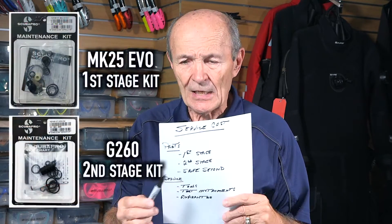Other manufacturers do it differently. Take Scuba Pro — top quality, recognized around the world as one of the very best. They do it a bit differently: they have a first stage kit and a second stage kit, and you buy them separately. To buy those two kits, you're going to pay about $45 for the first stage and about $30 for the second stage, for a total retail cost of around $75 for the parts.